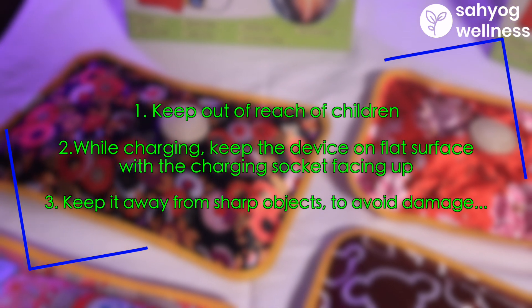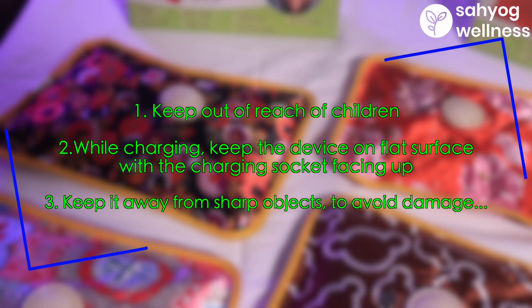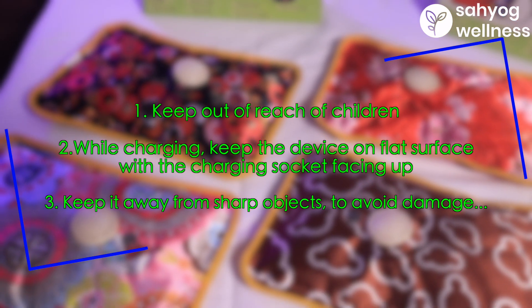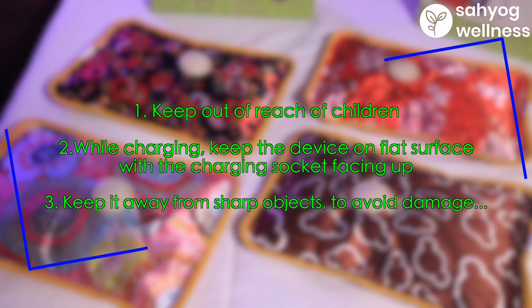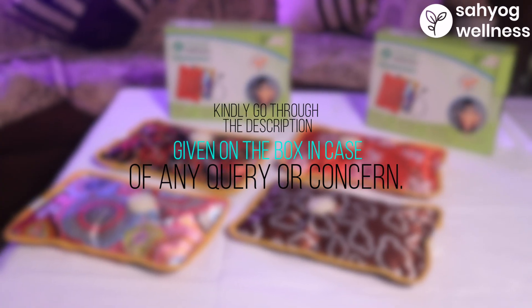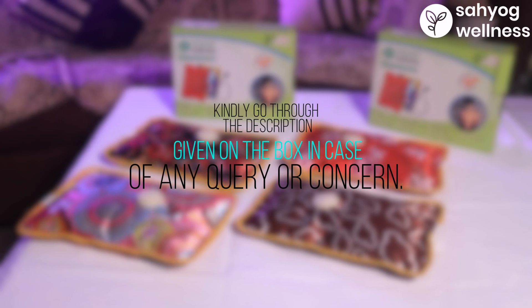Precautions: 1. Keep out of reach of children. 2. While charging, keep the device on a flat surface with the charging socket facing up. 3. Keep it away from sharp objects to avoid damage. Kindly go through the description given on the box in case of any query or concern.